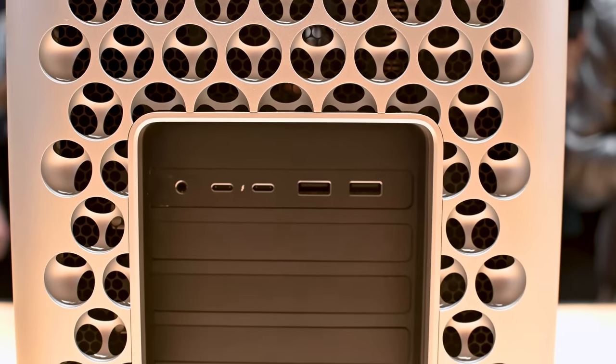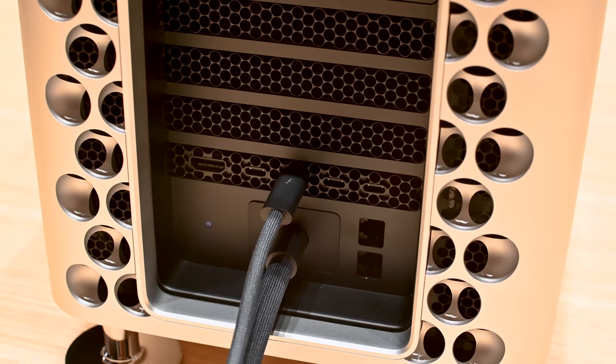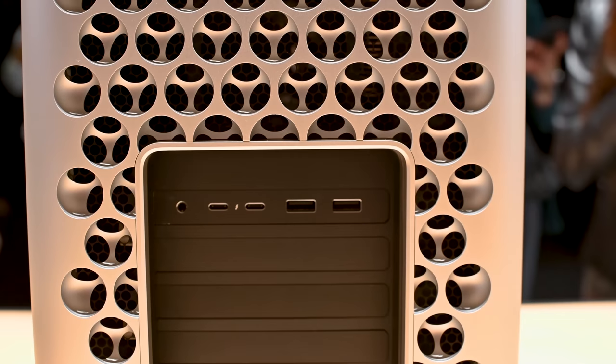Onto the ports: there are two USB-A ports, four Thunderbolt 3 ports with two at the top and two at the back, as well as two 10-gigabit ethernet ports, a 1.4-kilowatt power supply unit, and of course, there is a headphone jack.